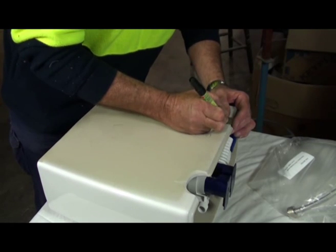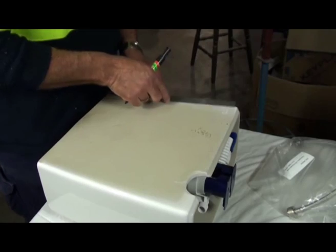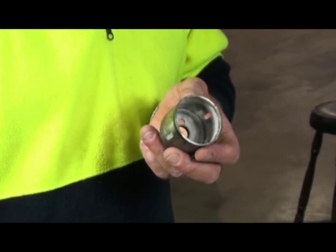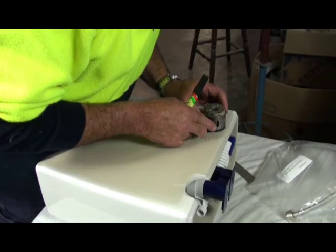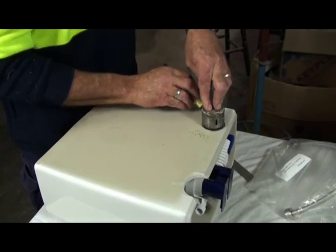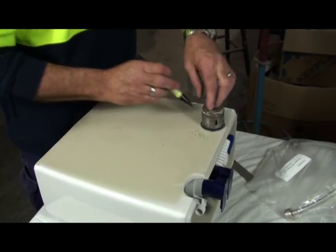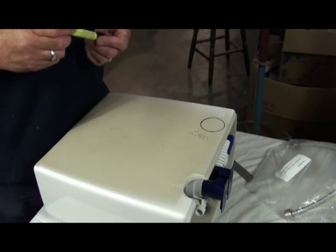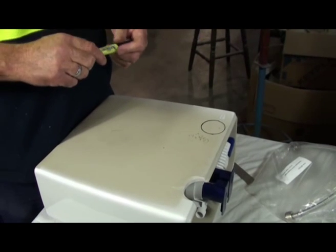Then you just transfer that across to the other side so you can find where you want the centre of your hole. Then you try to put it at least 10mm down from the top lip. So just transfer your markings up top there, leaving a nice little edge. Just as a guide, you can use an old 50mm hole saw — just find your centre and draw a small circle around. It doesn't have to be too precise, just so you know exactly where it has to be positioned when you put it on the drill.